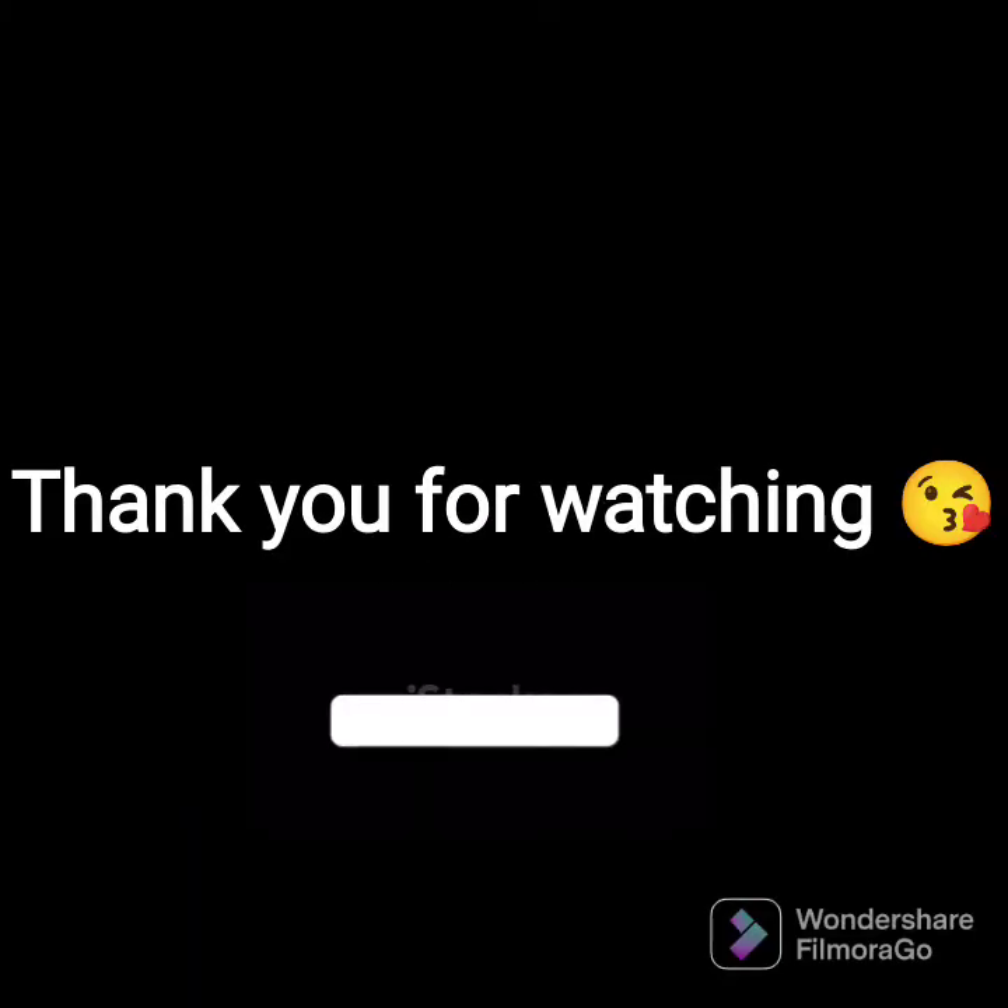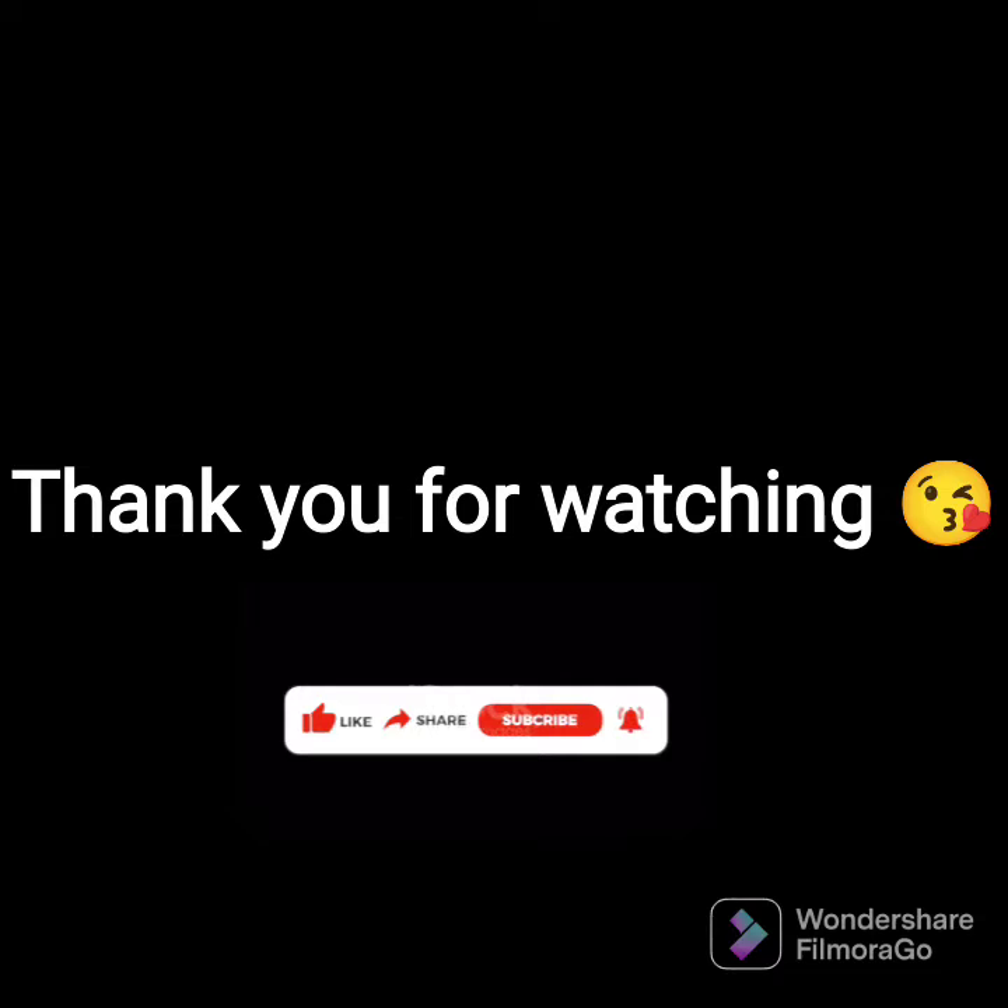If you find this video helpful, please do not forget to subscribe to my channel, like this video, and share it with your friends. I will see you in my next video.